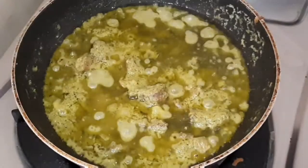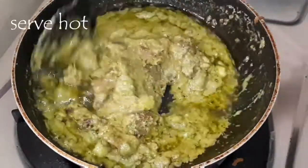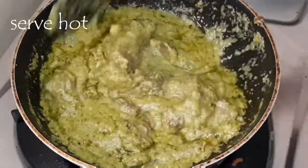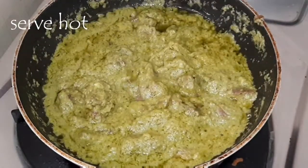After 10 minutes the oil separates well and the masala is ready. You can serve hot with chapatis, idiappams, naans, or rotis. Do try this recipe and post your comments below. Thank you for watching this video.